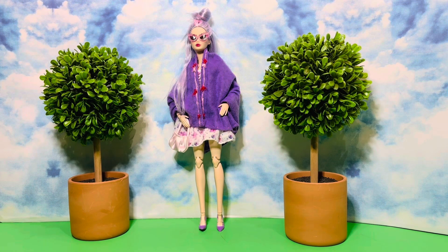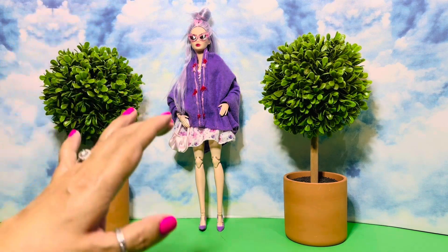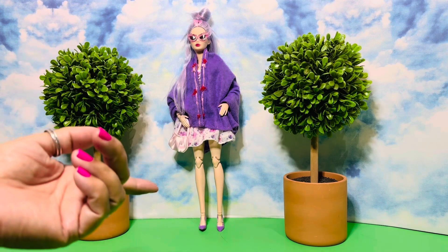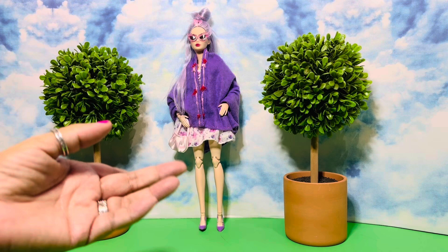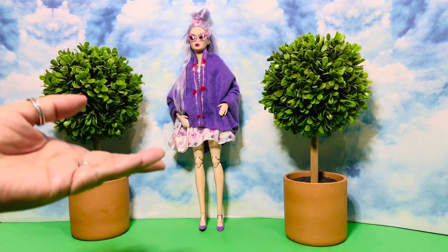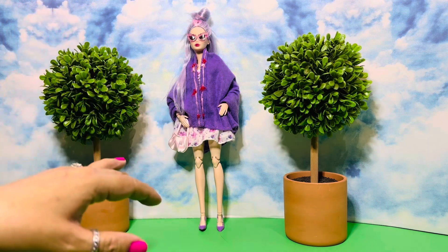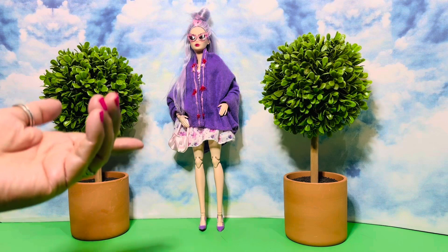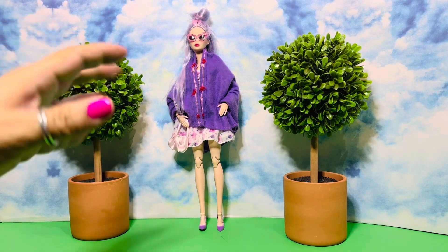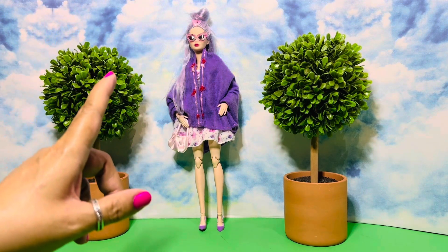This theme for Hi Barbie September 18th is capes or jackets — and Marna also threw coats in there — so if you want to do a cape, a jacket, or a coat, that's perfectly fine. Any Barbie, anything you want, whether you made it, found it, thrifted it, or just happened upon a really cool outerwear jacket, coat, or cape — whatever — we would love to see it.